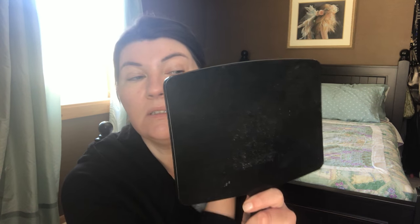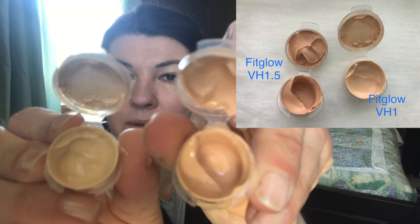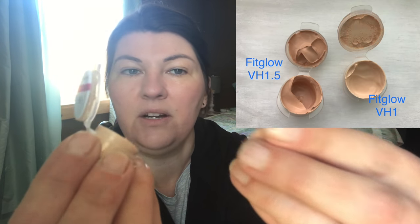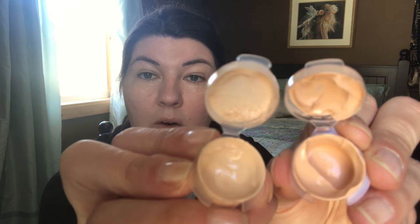The foundation looks very natural to me right now — it might be a little dark, we'll see. This is the second-to-lightest shade; the shade 1 is the lightest. Comparing them: the shade 1 has a little bit more of a yellow undertone, and the 1.5 is more of a pink undertone. The shade 2 is extremely yellow so that's definitely not going to work.